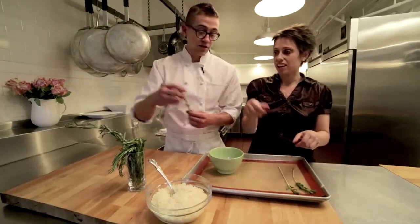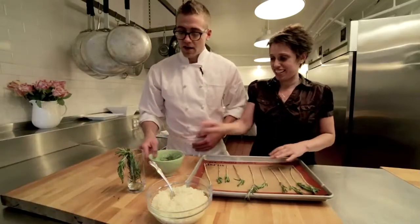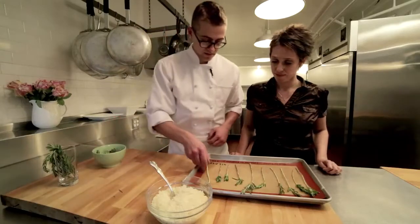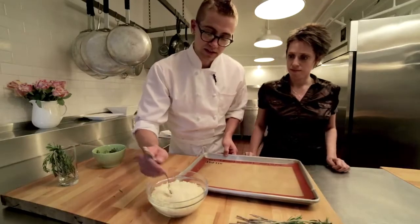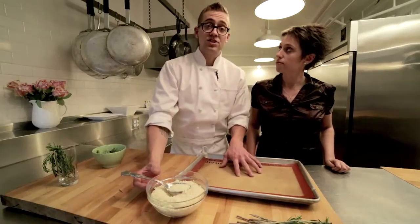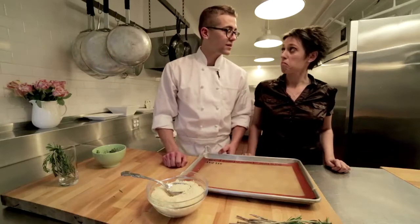Reserve these rosemary leaves for another purpose — you might even see them later this season. Now our next step is to take our parmesan. We're going to build little parmesan circles or discs on here. I have my baking sheet lined with a silpat, which we talked about on the first episode, so nothing's going to stick. But if you don't have a silicone baking sheet, you can put down tin foil and a little layer of grease.